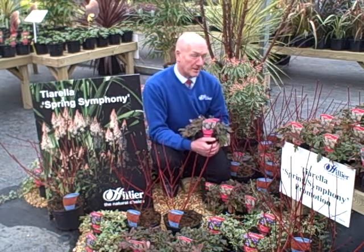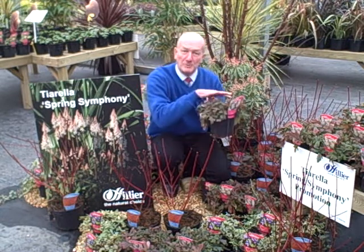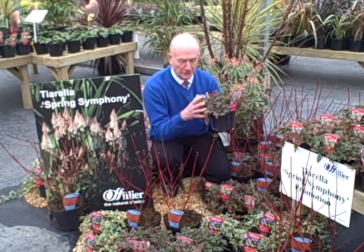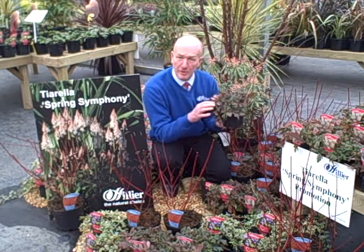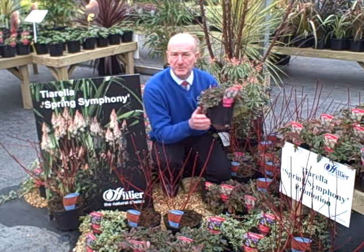This wonderful evergreen perennial is Tiarella Spring Symphony. It forms a mound of evergreen foliage, each leaf dark green with a bronze cross in the middle, becoming quite red in autumn and winter.